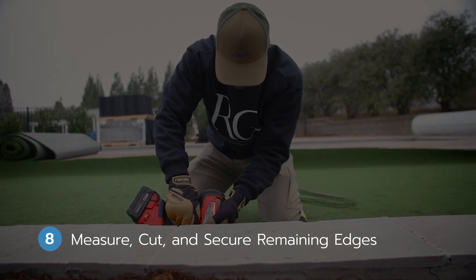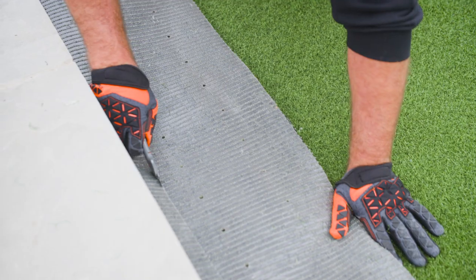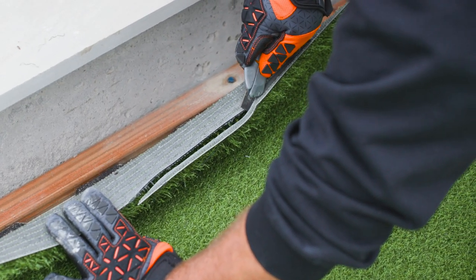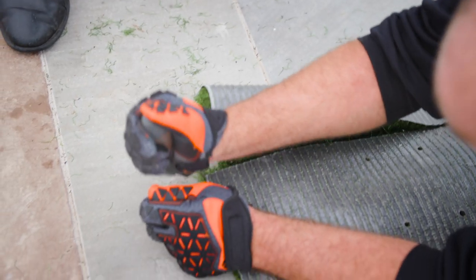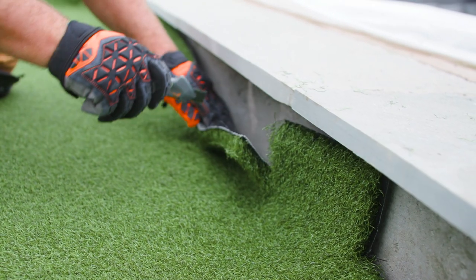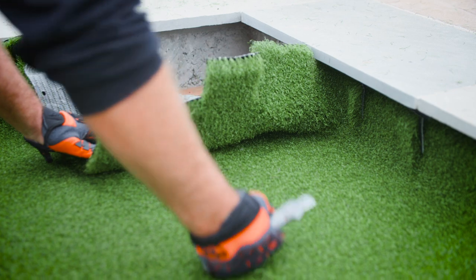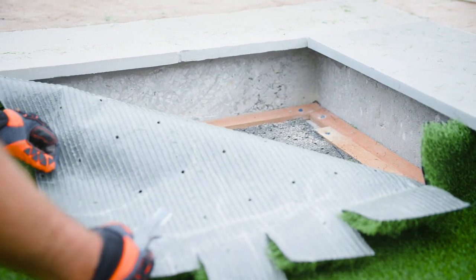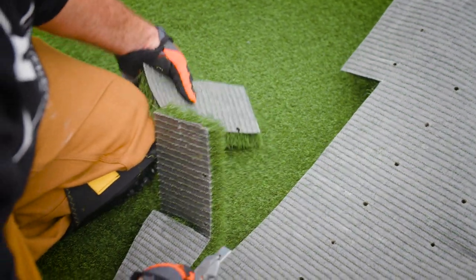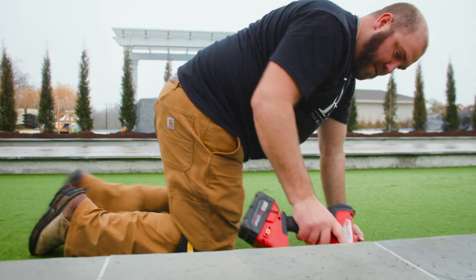Step eight: measure, cut, and secure remaining edges. Cutting and securing the first edge of the turf was relatively risk-free, as there is still excess turf if one makes a mistake. Making the cuts for the rest of the edges requires a bit more precision. Our team first cuts the turf to leave a few inches of excess on each end, then pushes the turf up against the edge and makes vertical cuts about every six inches to form small rectangles that will be easier to cut. The corners typically require a fair amount of patience and precision. With the vertical cuts in place, our team folds back over the turf and cuts off the rectangles, leaving a clean edge to butt up against the concrete border. The team then secures the remaining turf with the staple gun.